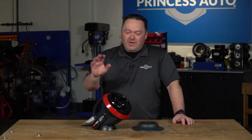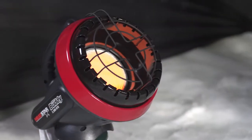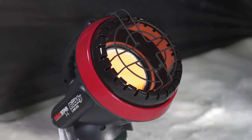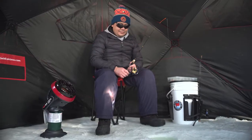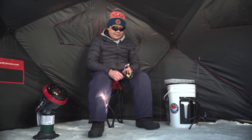Mike Tierney here with Princess Auto and we've got a 4000 BTU Little Buddy Radiant Heater. It's a great portable device to take out fishing, hunting, or anywhere where you want to just get a little bit of higher temperature to take the chill off.